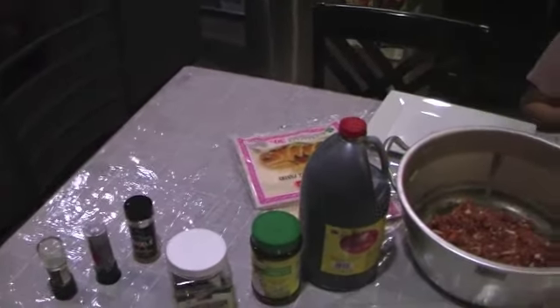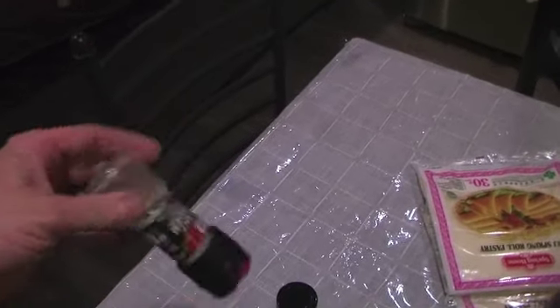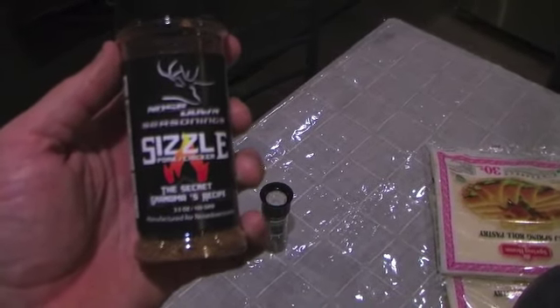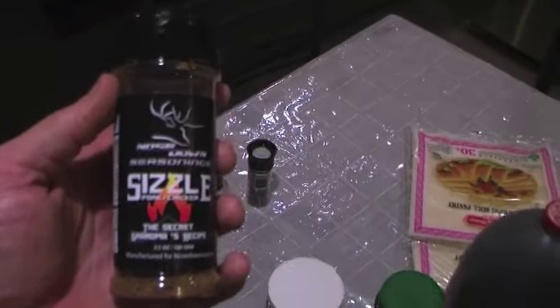I'm going to go over the ingredients right now. Ingredient number one, we have some McCormick sea salt — it's a little salt grinder. We have some fresh ground black pepper; in my opinion it tastes better. We have some Nose Down seasoning from Nose Down Scents — this is called The Sizzle. It says pork or chicken or basically anything else; it's for wild game seasoning. It's very good. We've been using a lot of it and I've come to like it quite a bit — you can see the bottle's almost gone.